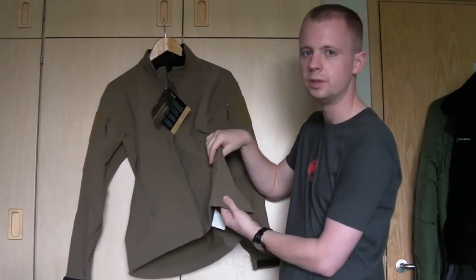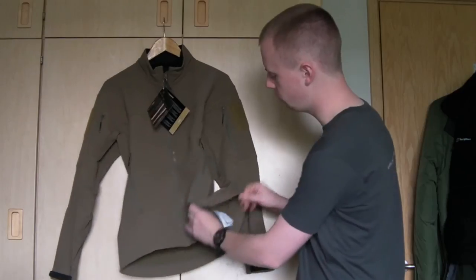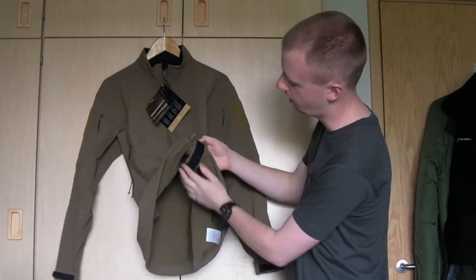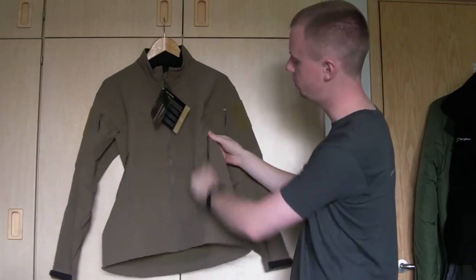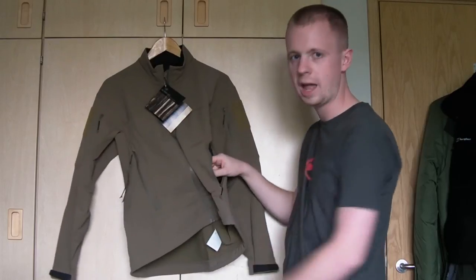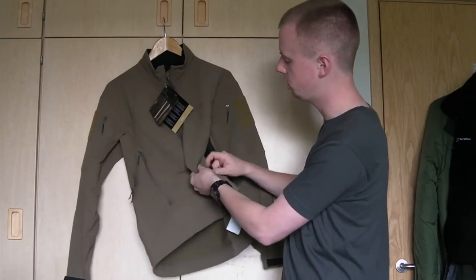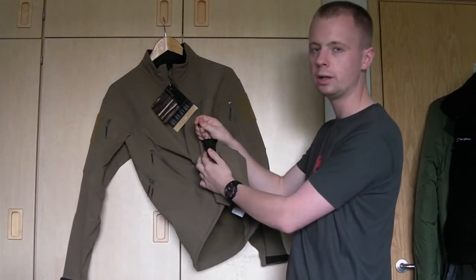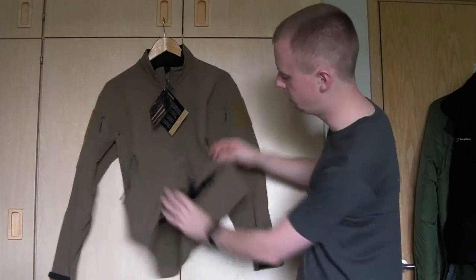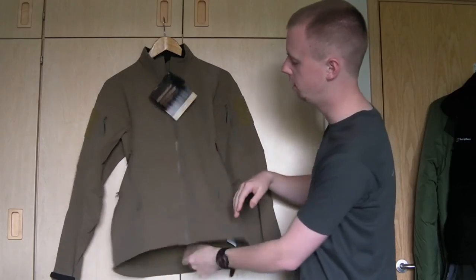The Arc'teryx logo — the old dead bird — is embroidered on, nice and subdued and subtle. On the waist there's a drawstring with a toggle, and one nice design feature is that when you tighten the drawstring the excess toggle tucks into the pocket rather than hanging down from the bottom of the jacket. It's all really neatly routed and channeled — you can see it's cleverly done.